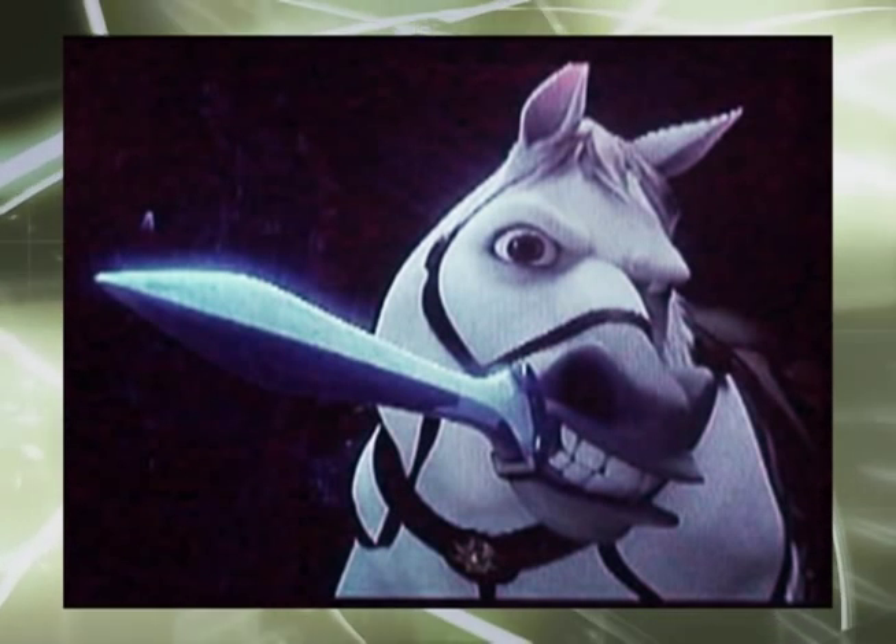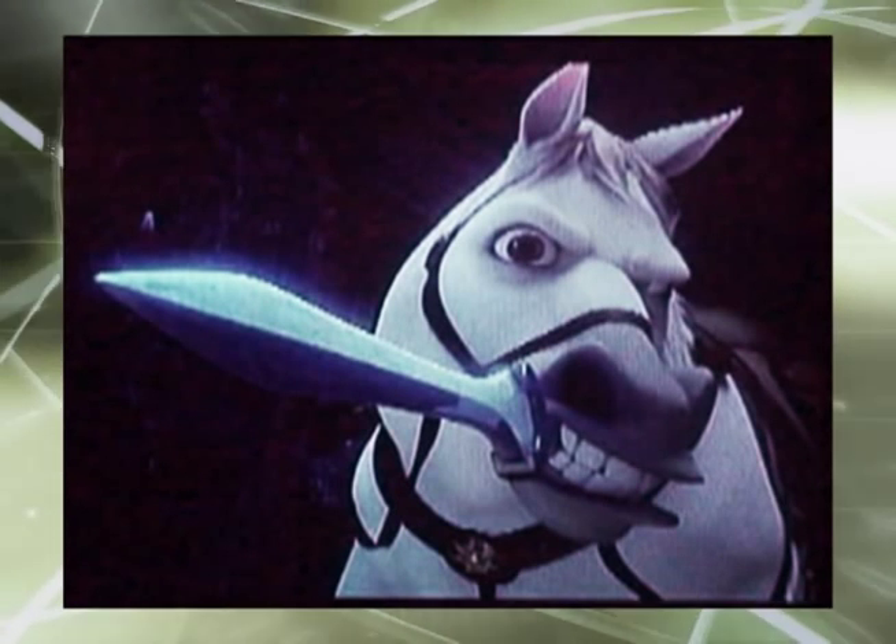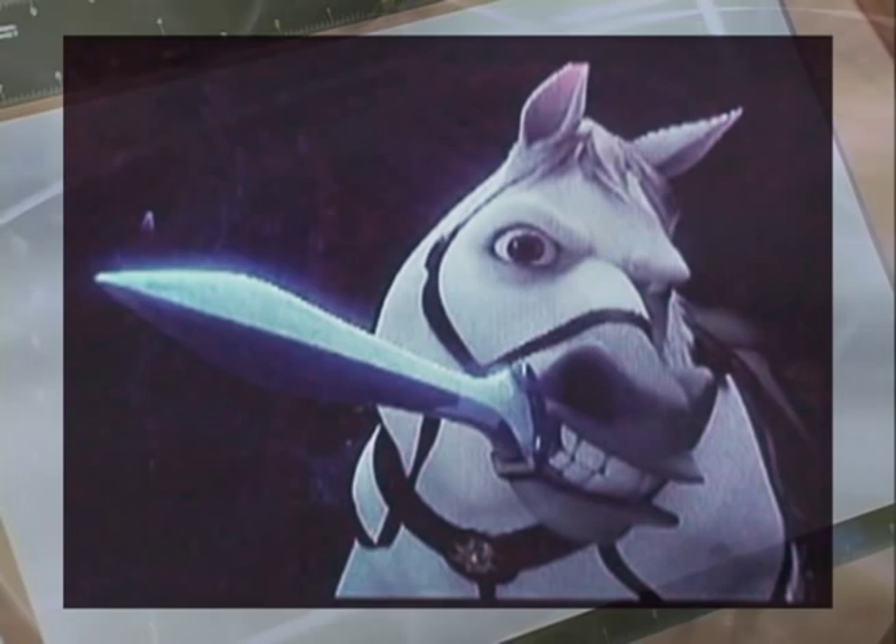Hello everybody, this is BTS Pro, and today I'm doing a request — it is Maximus from Tangled. Now if you're wondering about the drawing I'm going to be doing, it's going to be from a frame out of the movie. I had to take some liberties with drawing because this is changing a 3D character into a 2D character. I really love this scene where Maximus is sword fighting with Flynn Rider. Let's go ahead and get started.